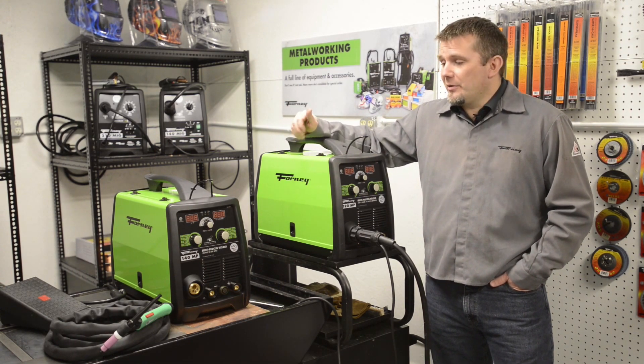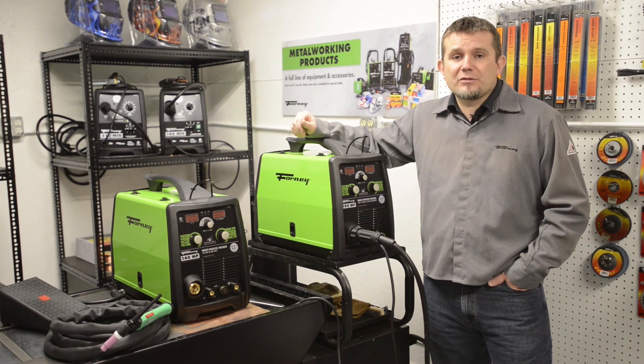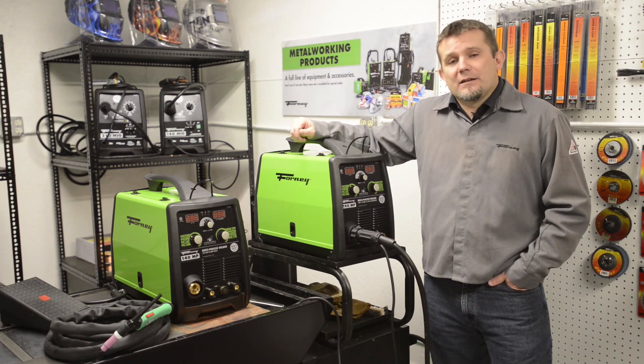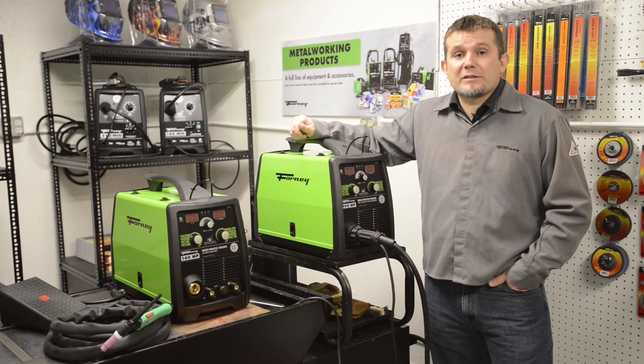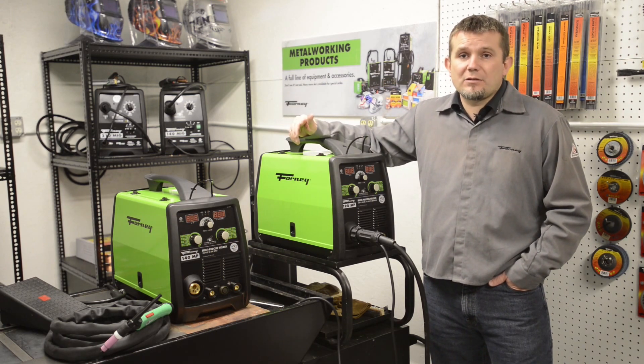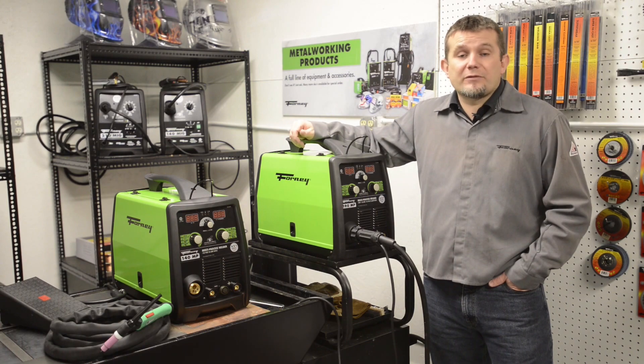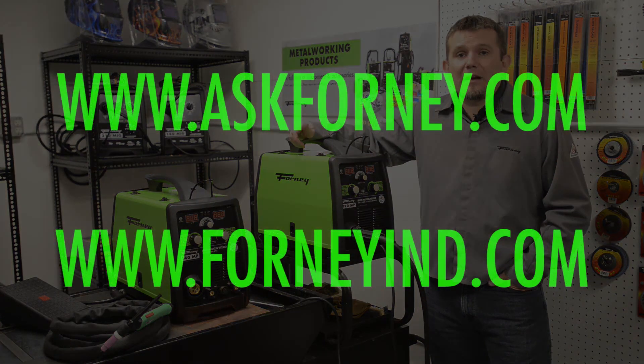I would highly recommend using .030 MIG wire in both these machines, but if you need to, you can also use .035 MIG wire. Both machines are covered with our standard 5/3/1 Forney warranty. If you have questions on the warranty or just general questions about the machines, please visit askforney.com or forneyind.com.